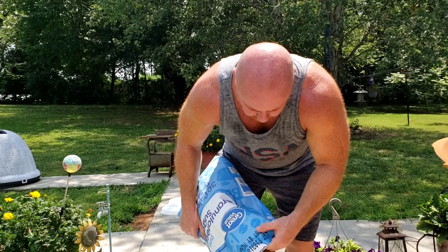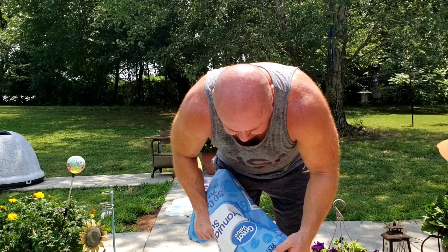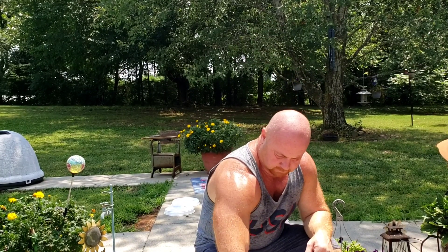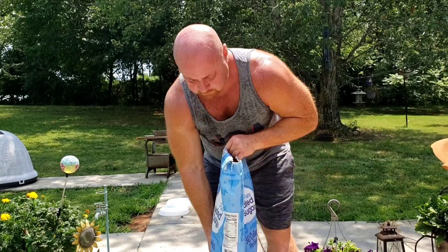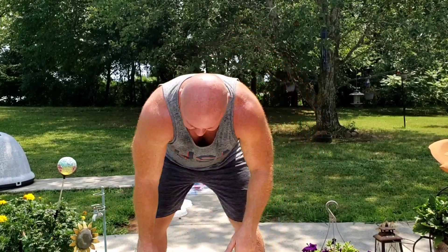Now if you don't know what I mean when I say one-to-one, one-to-one is simply one part sugar, one part water — it's as simple as that. As it gets later on in the fall towards winter, you'll start mixing a two-to-one. The reason for that is the moisture in the hive, and the one-to-one is to encourage the queen to keep laying — it resembles nectar more.